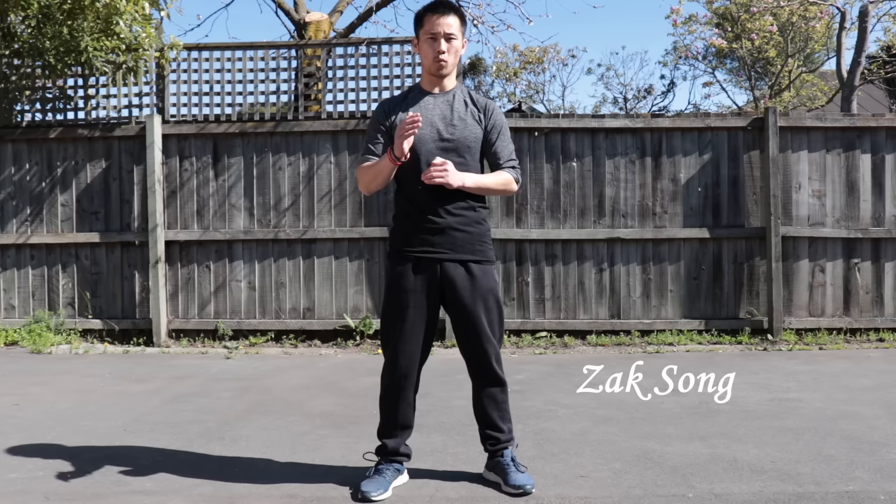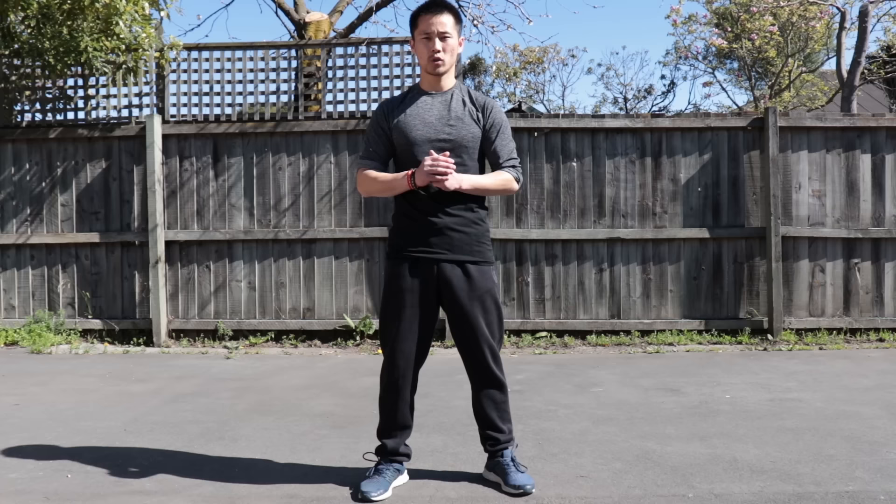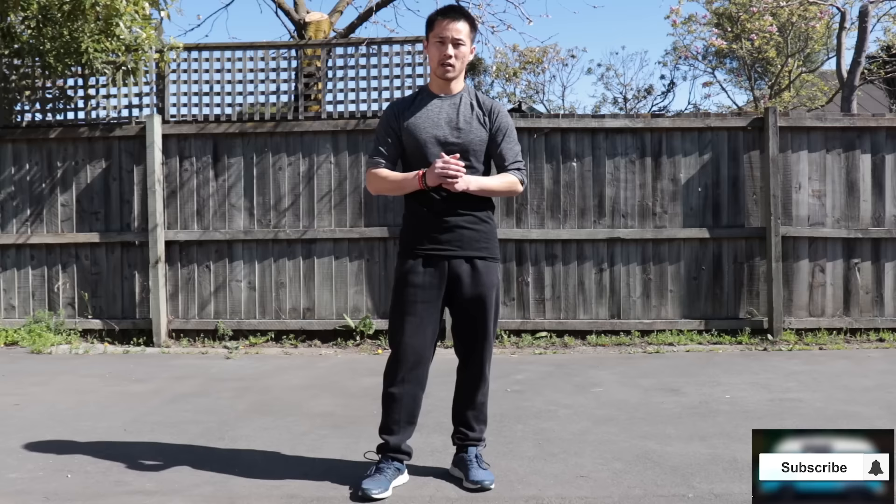Hello everyone, it's Zaxong here. In this training tutorial, we are going to learn Kung Fu Wu Shu fundamental form called Five Step Fist, Wu Buquan, also known as Five Stances Fist. So if you are going to learn Kung Fu Wu Shu, about 99% you are going to learn this form first.